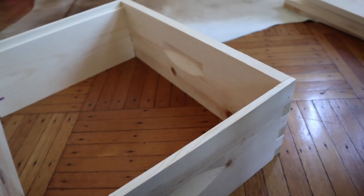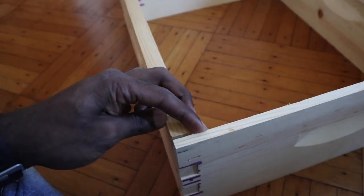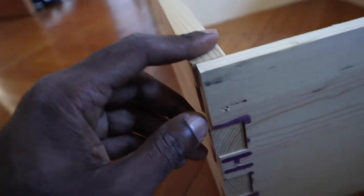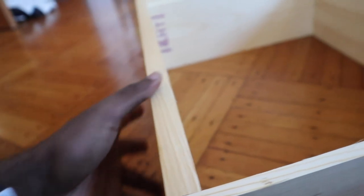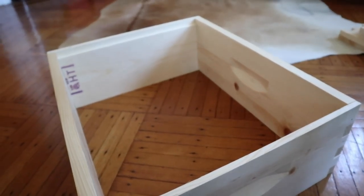So this is the box assembled, but of course it's not glued together yet. We're going to do it together — it's already pre-drilled, which is cool. We're going to clamp it and then we should be done.